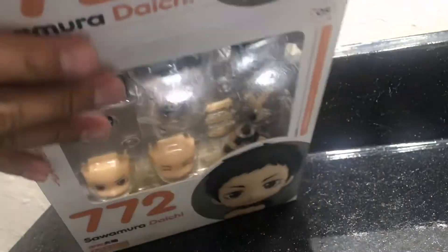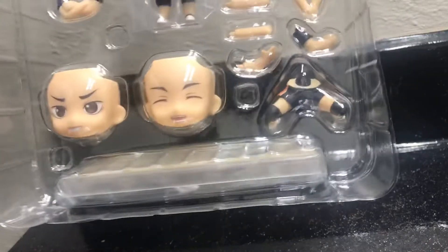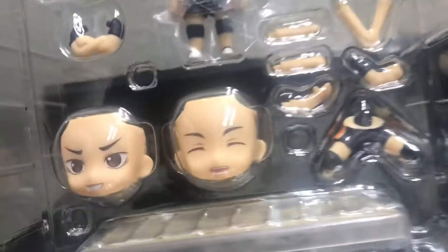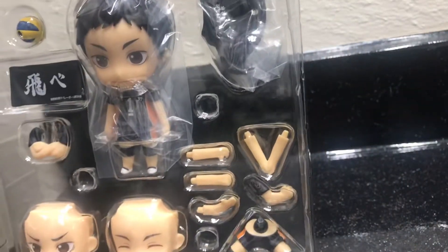So here's how it looks. You get two faces, you get the volleyball court, you get knee legs, hands, volleyball, little flag, and Daichi.